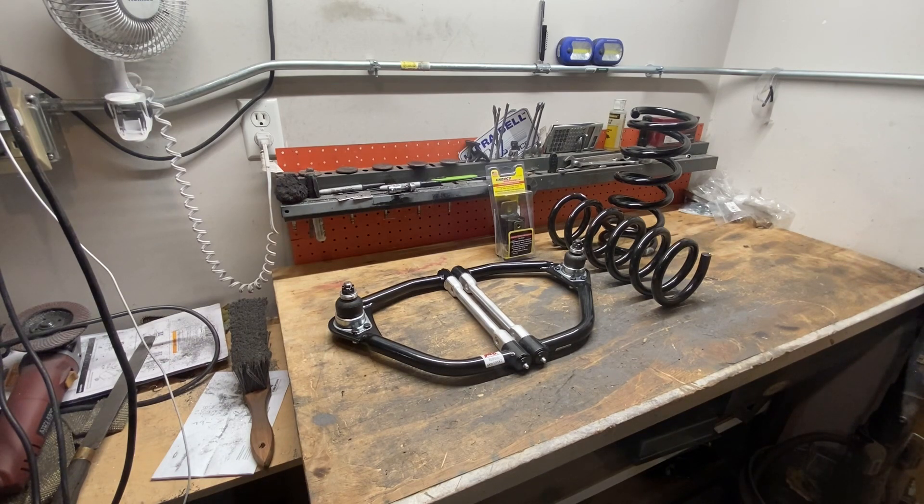Basically, when it lowered the front end by cutting that coil spring, now with any suspension travel, the A-arm could hit the frame, which really plays havoc and unloads the front end and makes the car scary to control at speed.